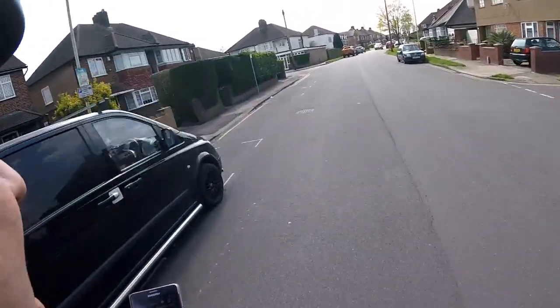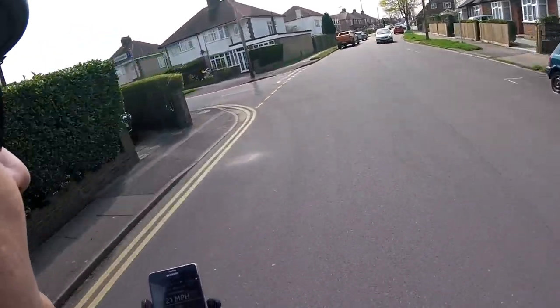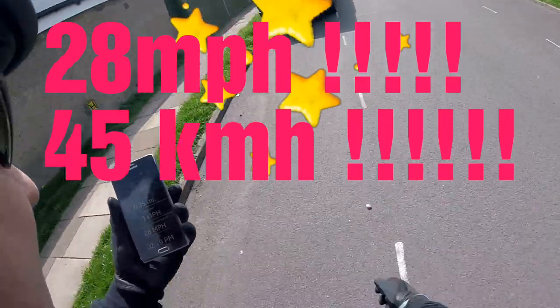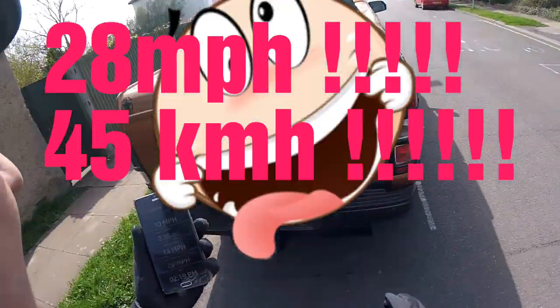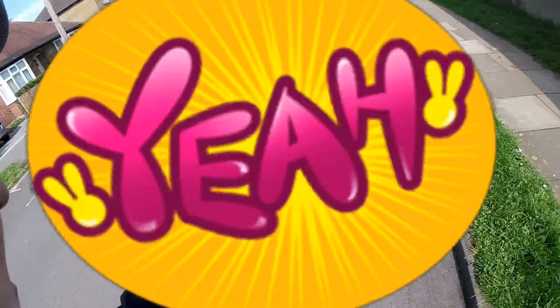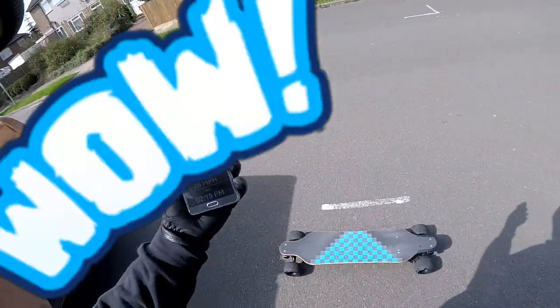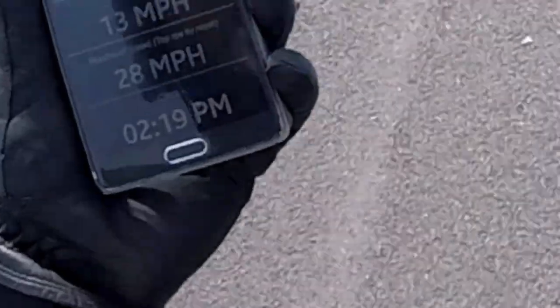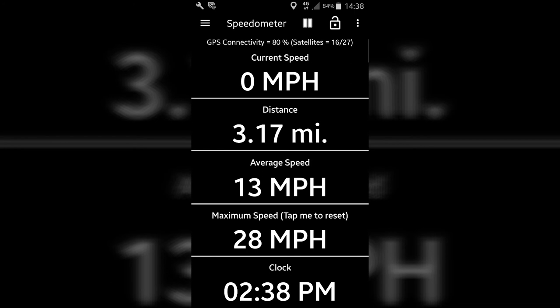27 miles an hour! 28 miles an hour — wasn't too bad, but I got a small wheel wobble. 28, 28 miles an hour again. 29, 29!